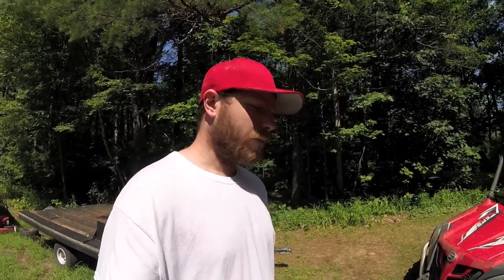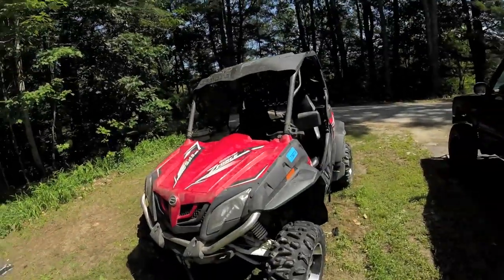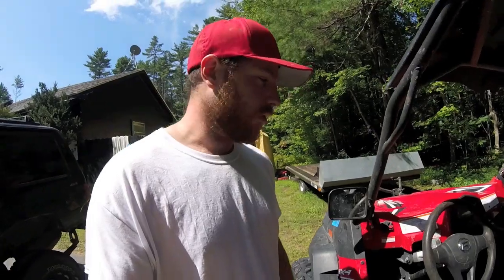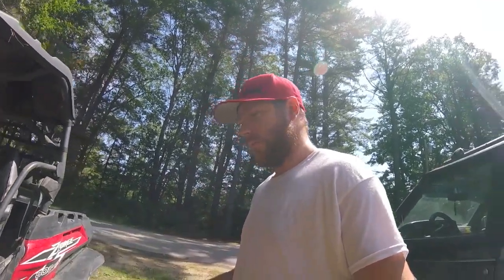What's up guys, it's Mike here, got the Z-Force 800EX, gonna show you how to reset your oil light on the machine. Alright you guys, just washed my machine, started it up, and I was a little concerned I had a light on.